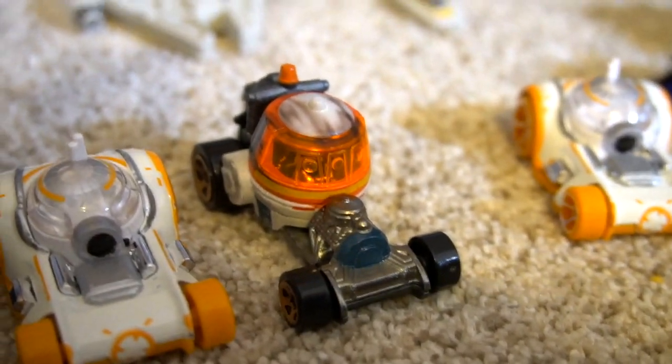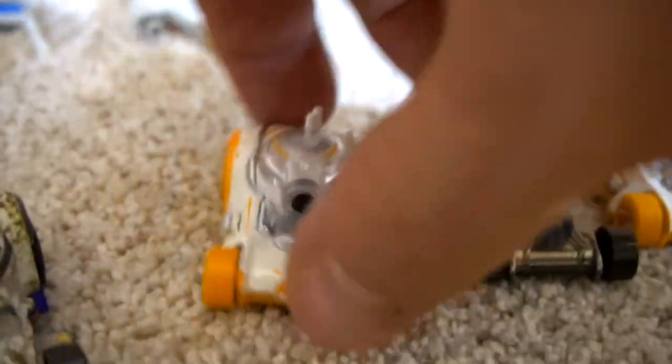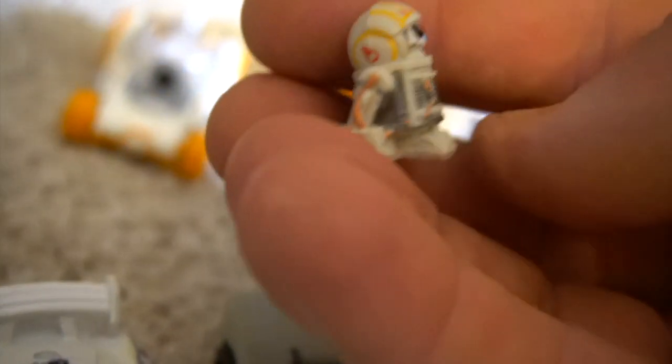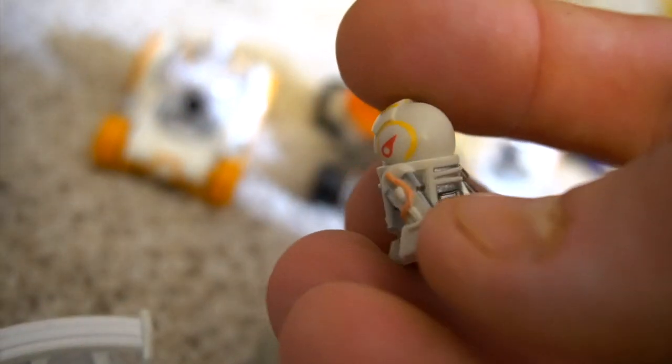R2-D2, BB-8, C-110P from Star Wars Rebels, then BB-8, a dirty R2-D2. Then we've got a couple of the micro figures — not sure what droid that is, but it might be a droid. All right, now let's get over to the dark side and see what we have over here.